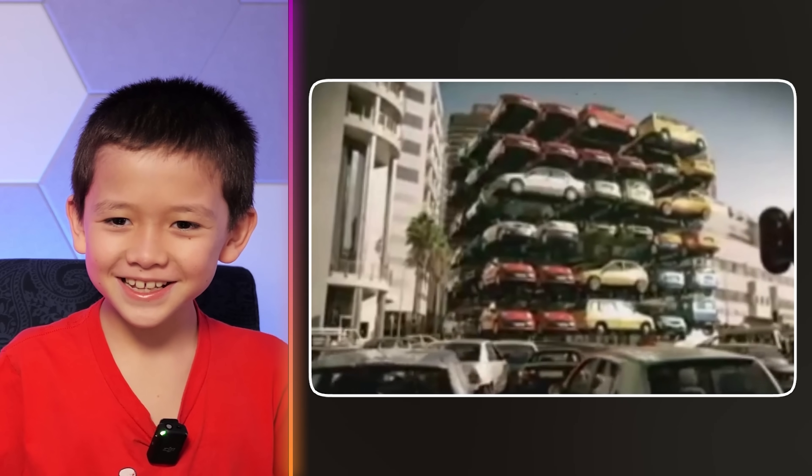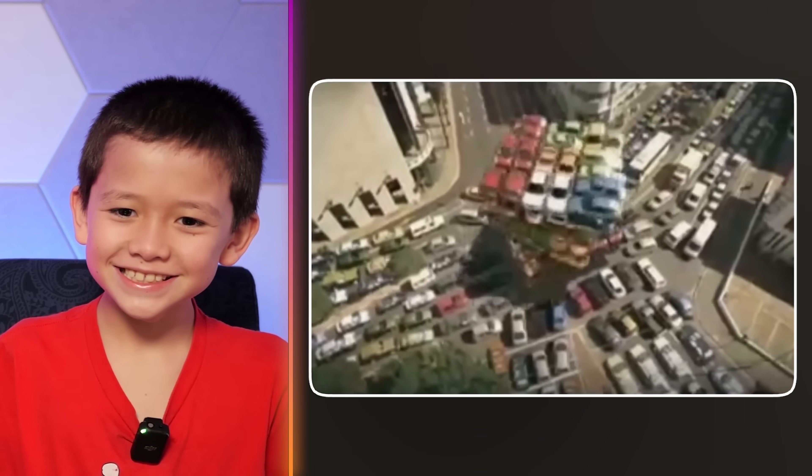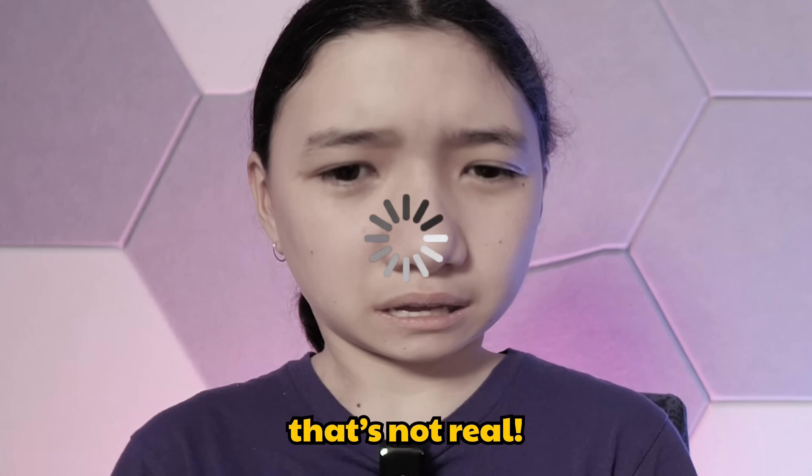What? You'd just be like... How would they have even made this? That's not real!